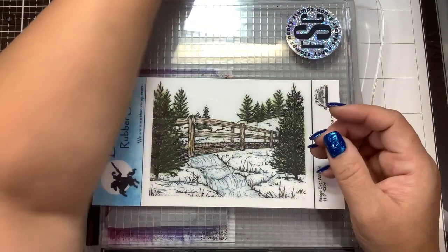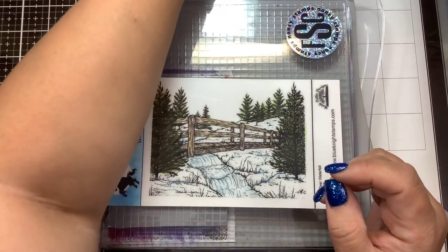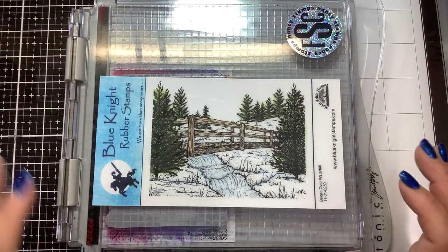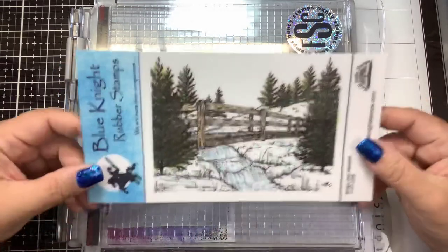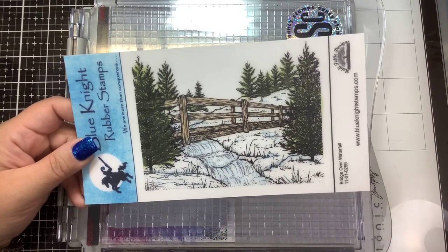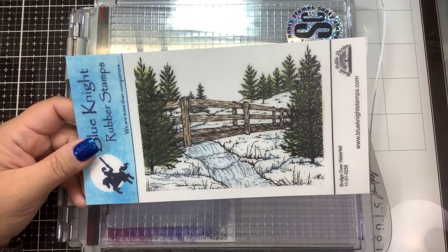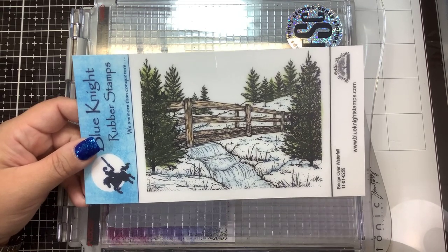You may or may not know that I am a winter baby. My daughter Leah, who's going to be 8, and I both have birthdays in January. So I was looking at the backer card that came with the stamp — it has this beautiful winter scene — and I thought, that is really pretty. But I want to step it up a notch. So of course, we're going to do a winter scene here.